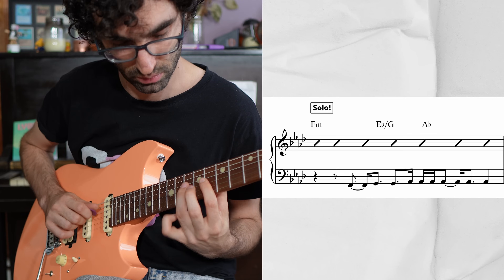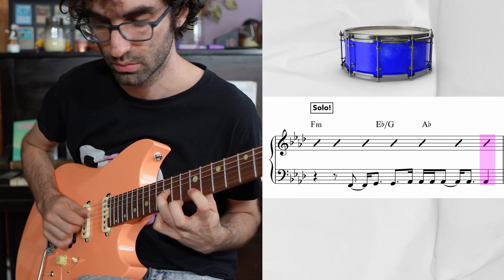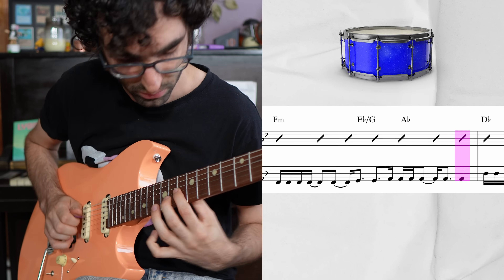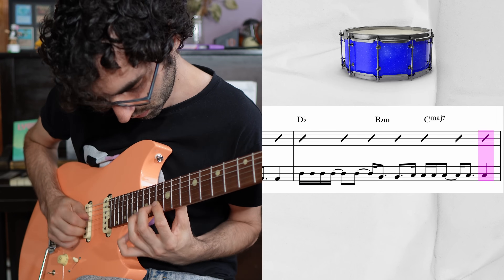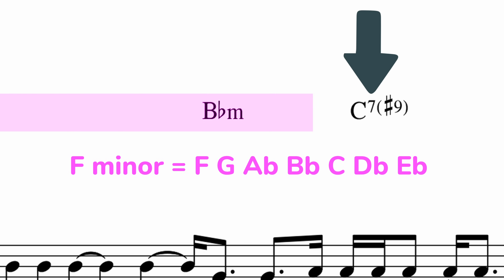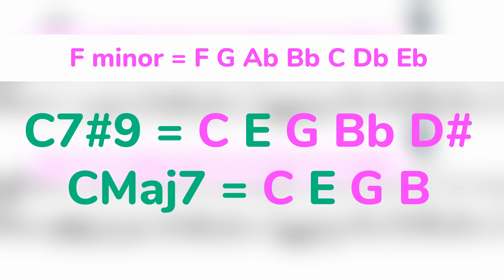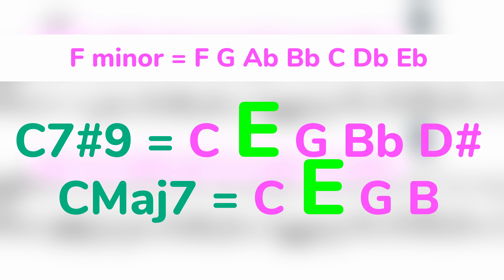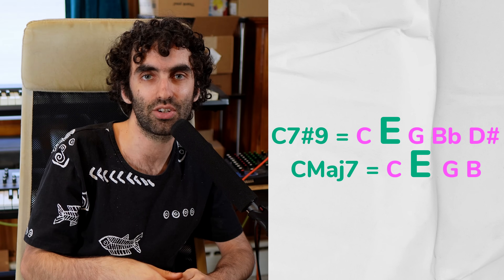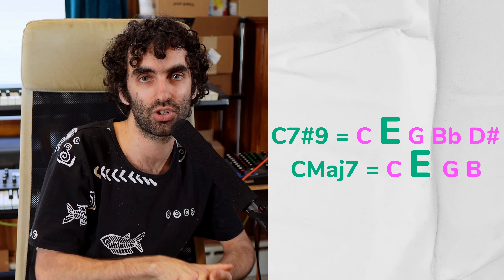I was using that snare hit to find my way back to one again. In addition to making sure I was comfortable with the seven, I also wanted to make sure I was comfortable with where the chords land. All these chords fit in F natural minor, except for the C chords — and in those C chords we have E naturals, whether it's the major seven or the seven sharp nine. Anytime the C comes up, it's got that E in it.